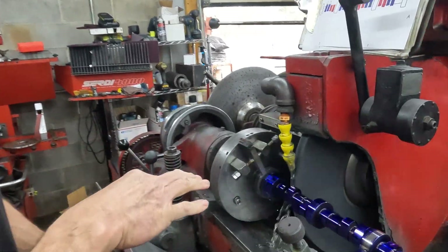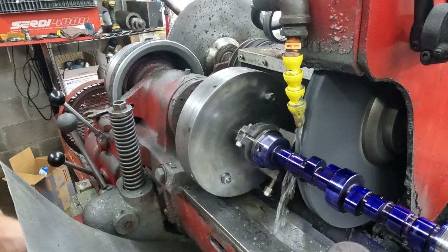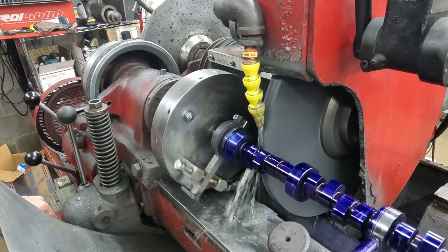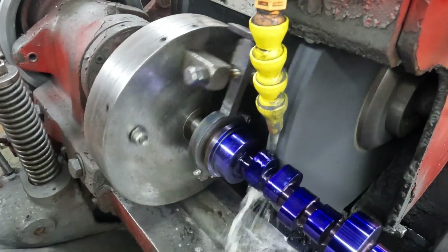So we set up on the first lobe and got it swept in, and we're just going to touch off on it here in just a minute and confirm that we are centered on the number one intake.